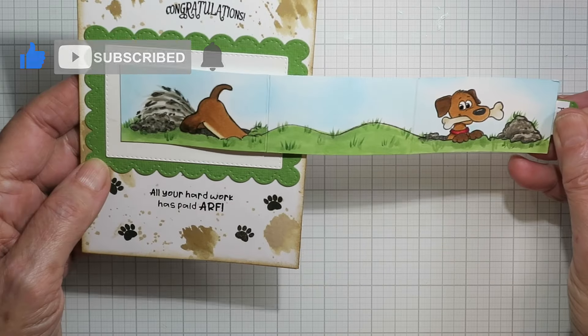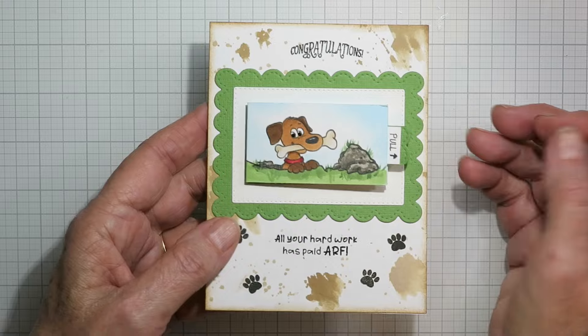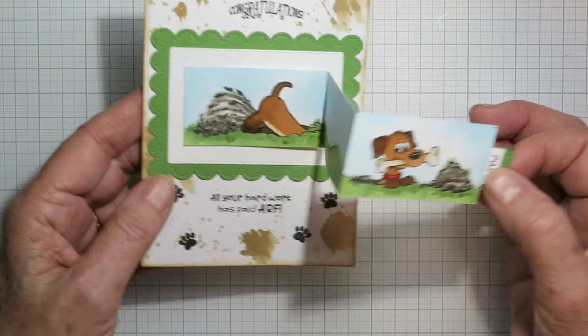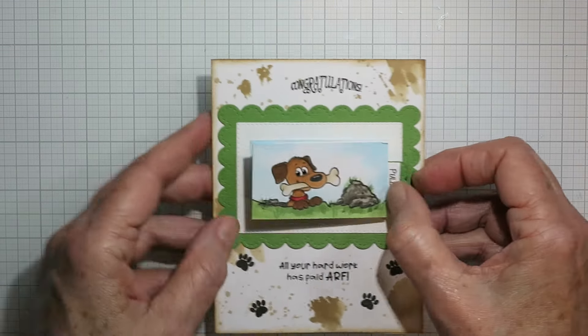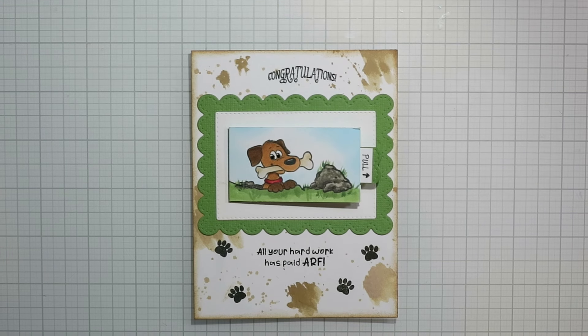So then when you pull it out you get this fun little dog coming out and going back in. Now that doesn't have to be a dog — that could be a whole lot of little animals holding up a happy birthday, a big gigantic cake or candles. Whatever you've got in your stash, go for it. So thanks for stopping by everybody, I hope you're having a great day. I'll talk to you next time.